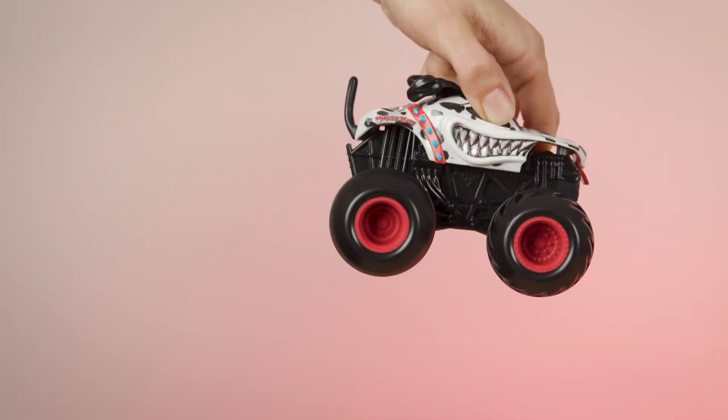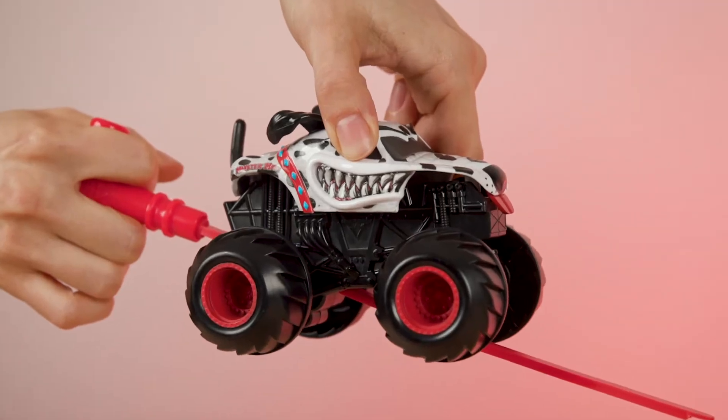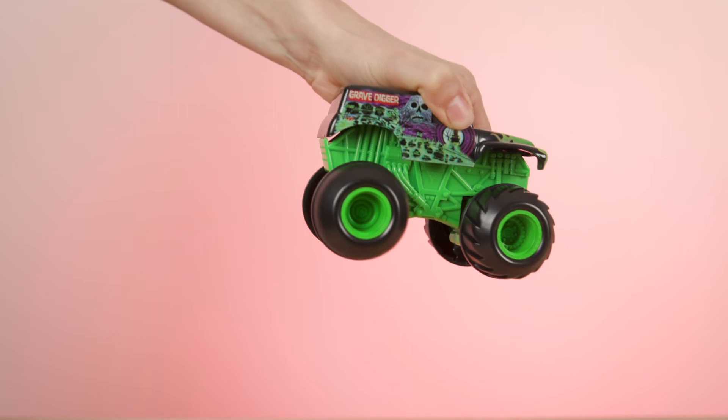Hold your truck firmly, pull the ripcord, and place your truck down. Don't yank the ripcord too hard — pull it with a smooth movement. Start slow, then speed up for full power.